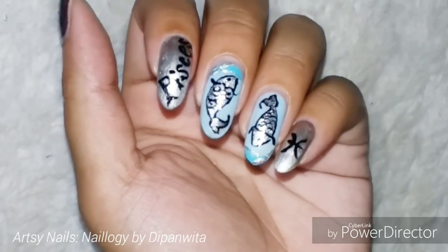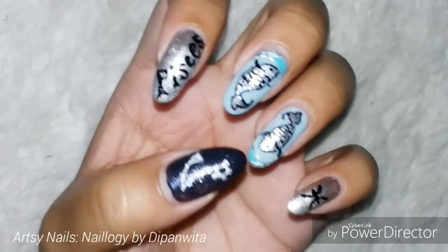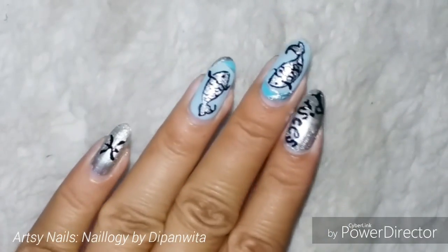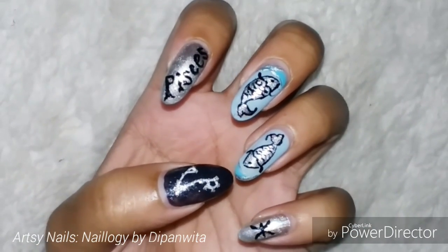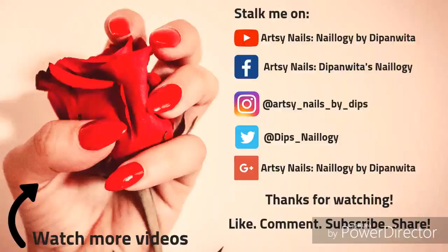Please do subscribe to my channel, like, comment, and share this video. Do tell me how you found this one, because I've uploaded after a long time — it would mean a lot if you respond. I promise I'll keep posting whenever I can. Thank you so much for watching. Do follow me on my other social media, especially Instagram and Facebook where I'm very active. Take care, see you soon, bye bye!